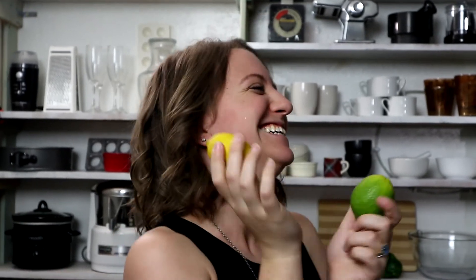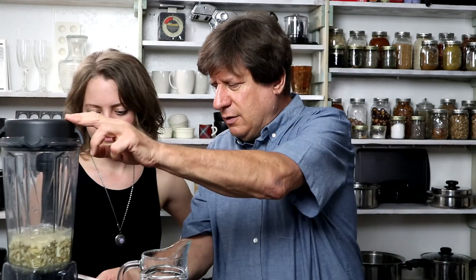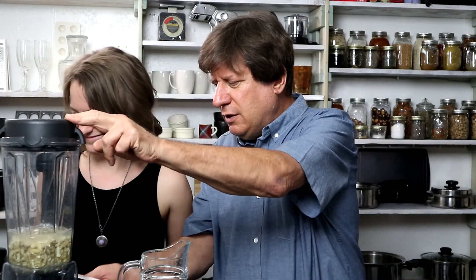Okay, I'm getting nervous — I don't know why. Now we're gonna put in the juice of one large lime. Wait, are we plugged in? We're not plugged in!